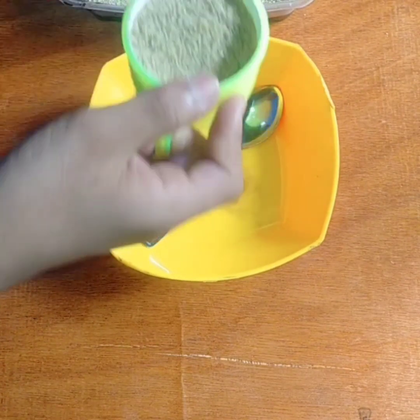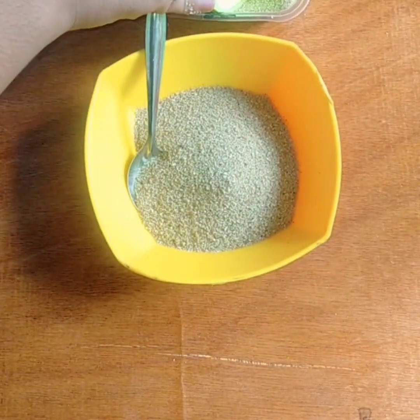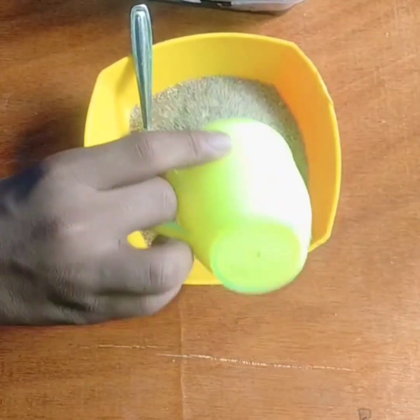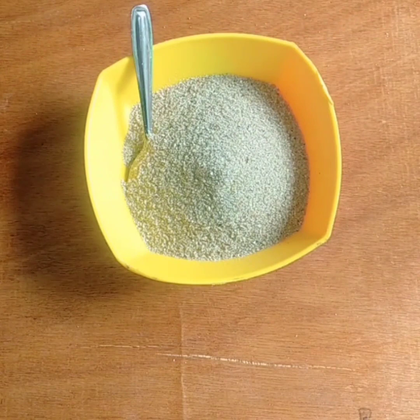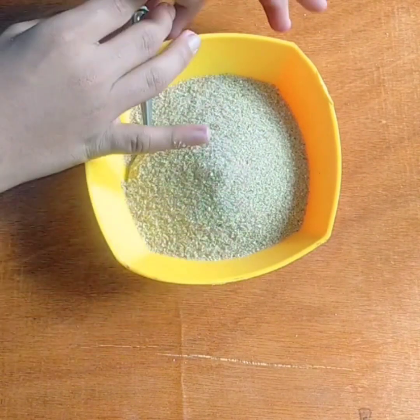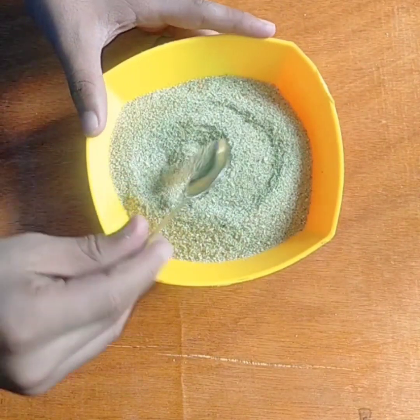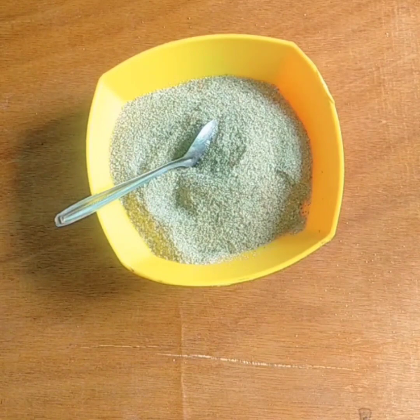We are going to do the sand. If the sand is soft, it is soft. So I am going to put the sand — we are going to put sand in 2 cups.